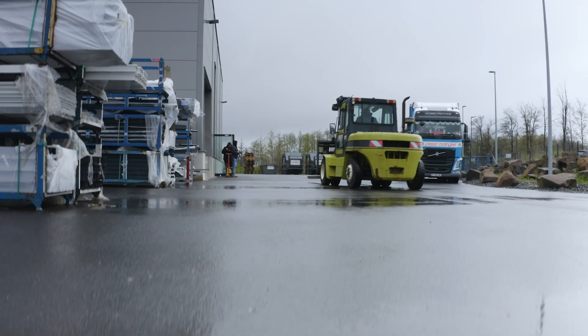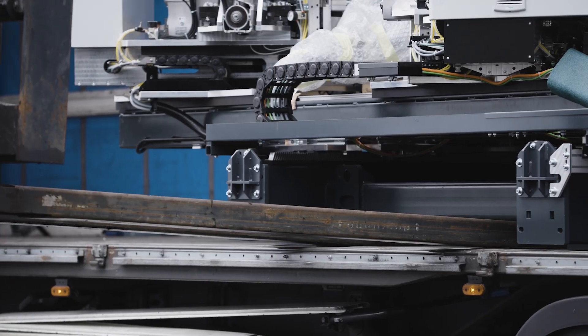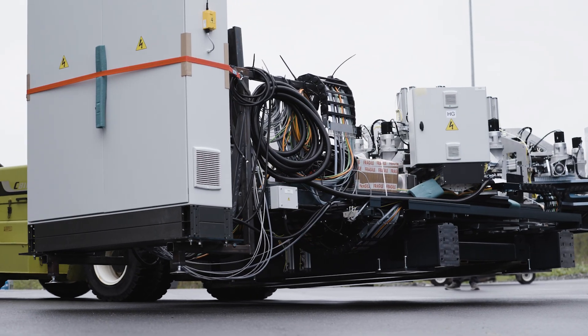The machine will be delivered today. A 10-tonne forklift truck had to be procured — not every company has one, and it's also not that easy to drive. Then we unloaded the machine parts.